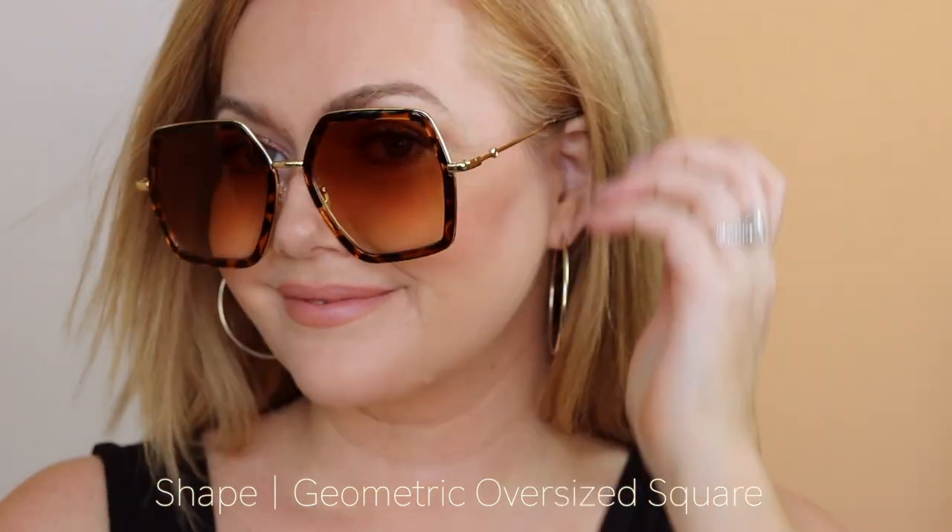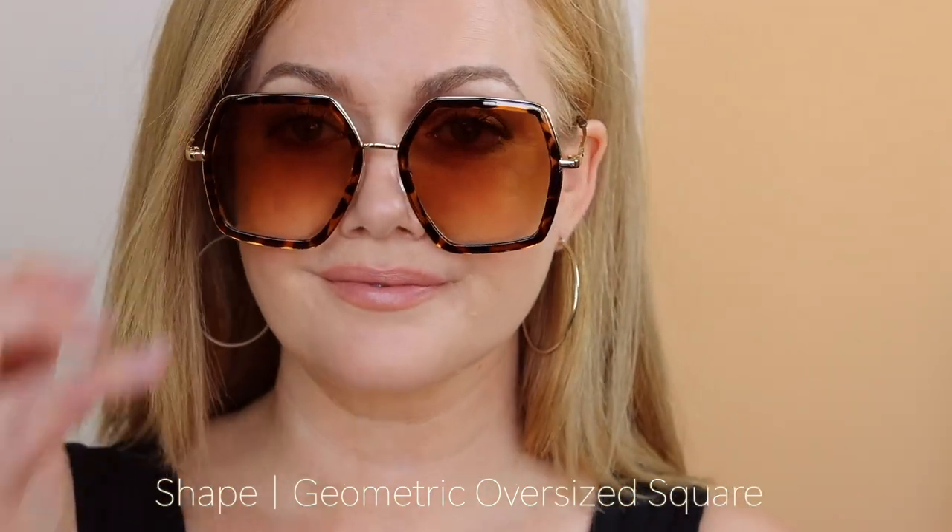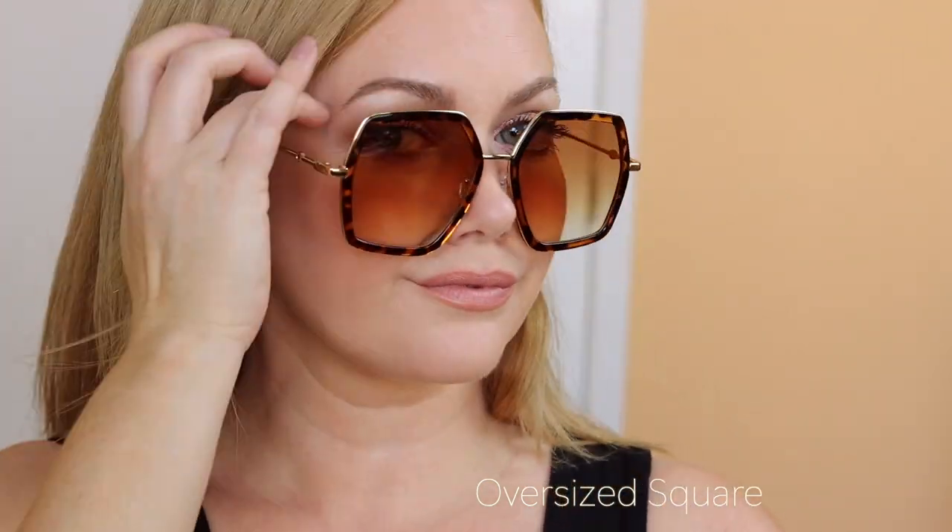This is another pair from Amazon that I wanted to try — a geometric oversized square. I didn't love these on myself, but I have seen them on other people and they look so cute, so I did want to share them because it might be a style that works for you. They kind of have a nice vintage feel to them and again they were really affordable.